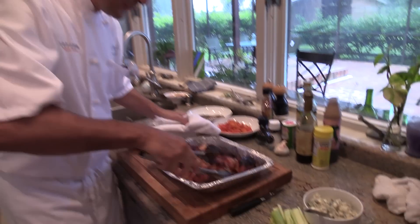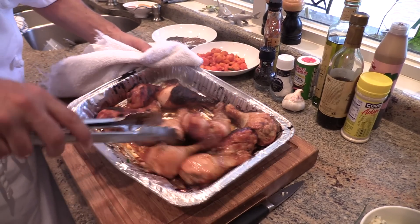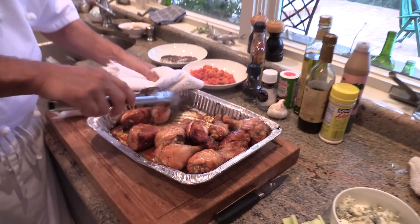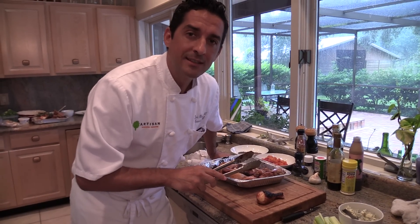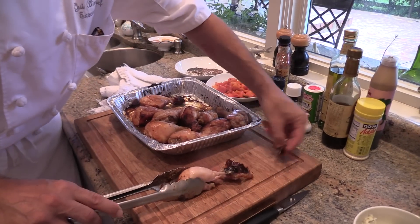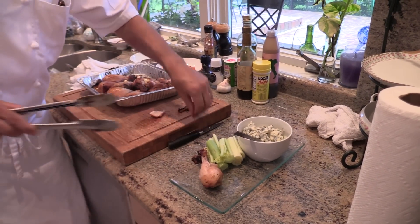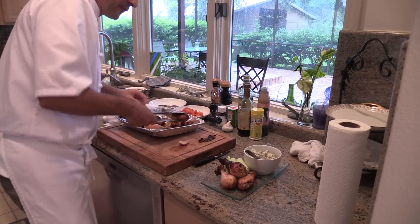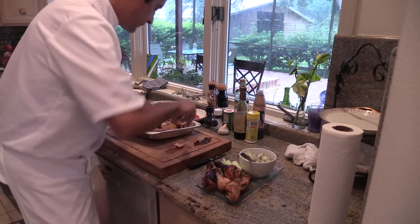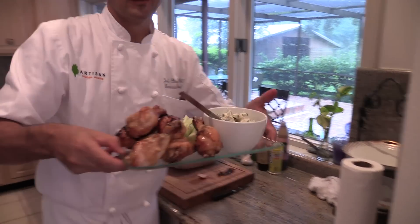The drumsticks come out looking like beautiful barbecue chicken wings. He mixes them around to coat them with their own juices. For those wanting even less fat, he demonstrates removing the skin in seconds for a completely fatless drumstick. He notes you can make a whole bunch of them in the same time, and they look awesome — ready for football.